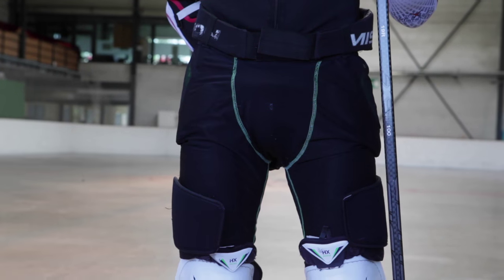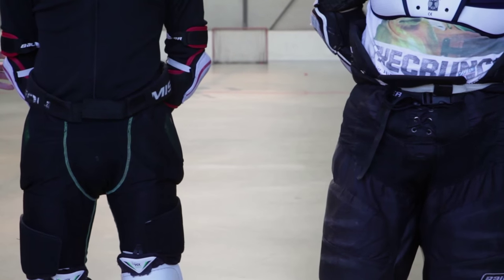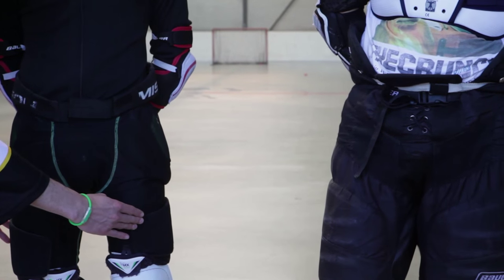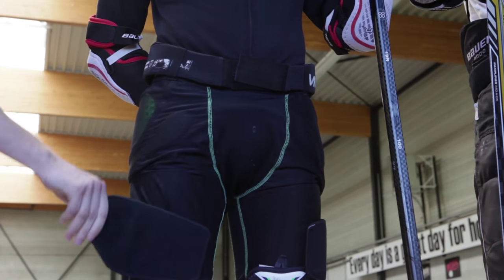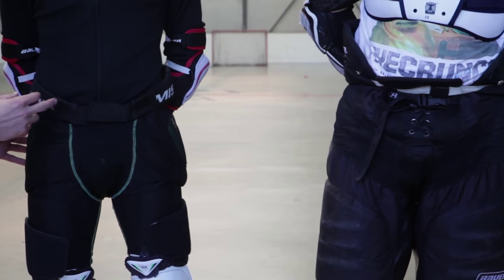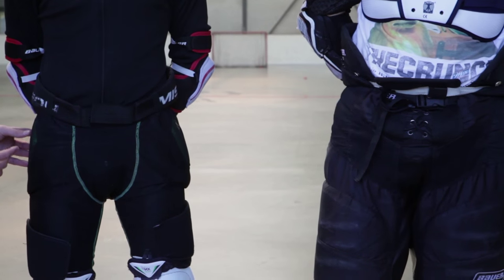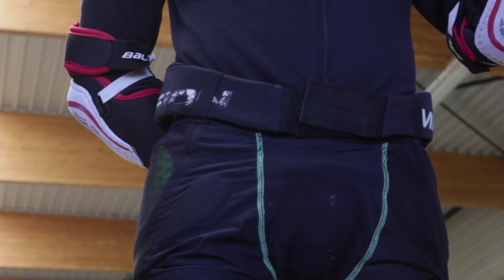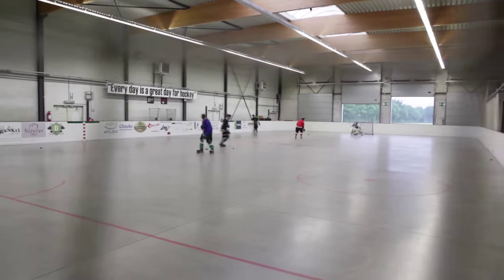Then we move to the inline pants, which are also called a girdle. You can see that they are distinctly different because the panels are contoured around the body — you've got panels on the hips and panels on the quads. You even have panels that you can swap out if you want more or less protection or to make it a little more lightweight. One of the neat things about the girdle is that they have air pockets so that the air can move freely around your body, because essentially the inline game is being played indoors and not on ice.